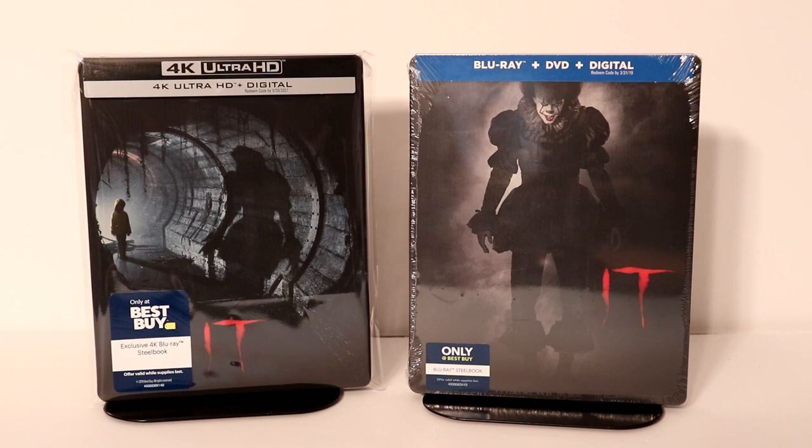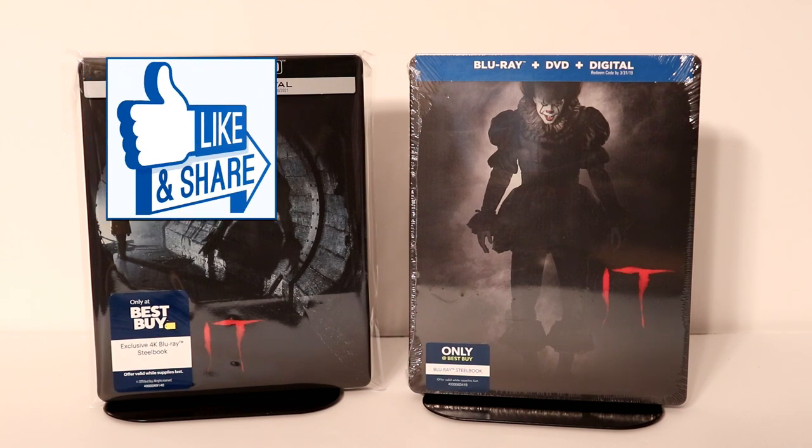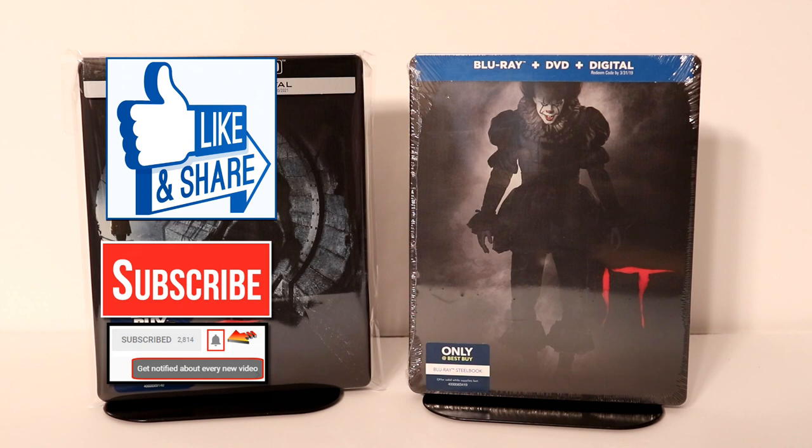Please leave me a comment below. Let me know what you think about the IT remake. Let me know if you're looking forward to IT Chapter 2 coming out — I know that I'm really looking forward to it, I can't wait to see it. I really do enjoy reading your comments. If you like what you saw, please give it a thumbs up and share the video. If you haven't subscribed to my channel, I'd really appreciate it if you'd subscribe. If you do subscribe, please remember to hit that notification bell so that you can be notified every time I upload a new video.